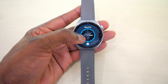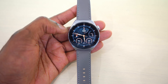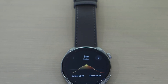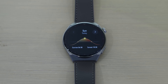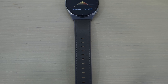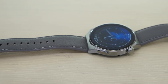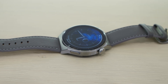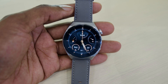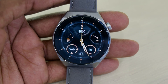The always-on display, however, is still not the best. I've been saying in many of my videos that Huawei's always-on displays are the worst in the industry. Samsung and Apple have incredible always-on displays, and I just wish Huawei could match their style and give us a better always-on display. But overall, the display of this smartwatch is one of the best.